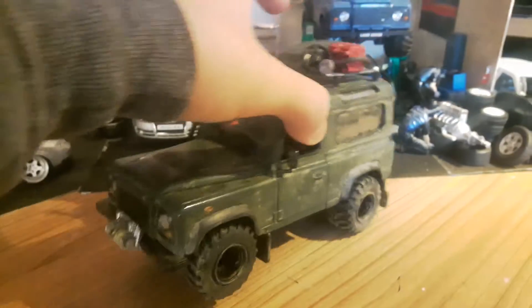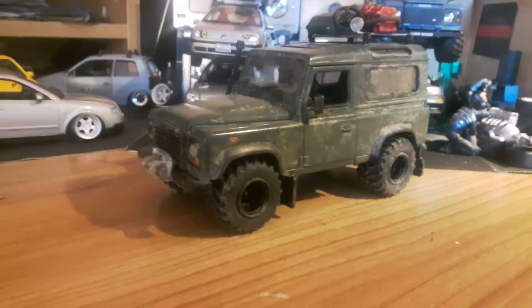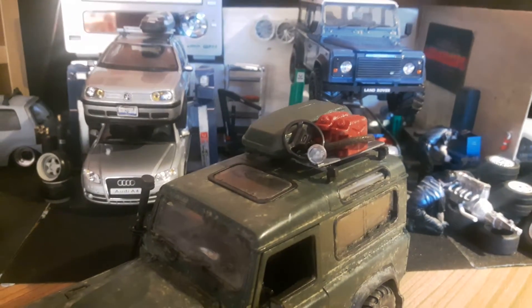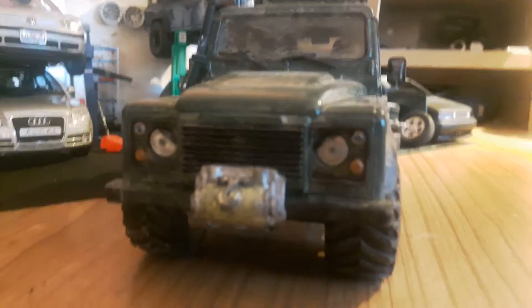Obviously this is the first one I did. Painting it matte green, new wheels, dirtied it up, roof rack box, some parts on the top, got the winch on the front, and painted it orange lights so it looks a bit easier. It's really dirty.